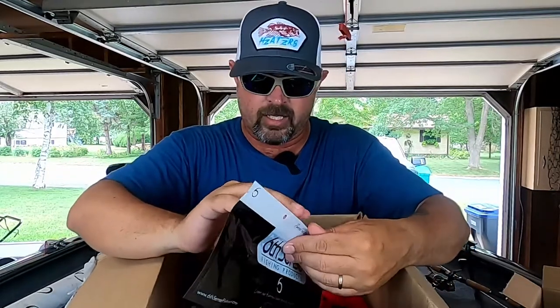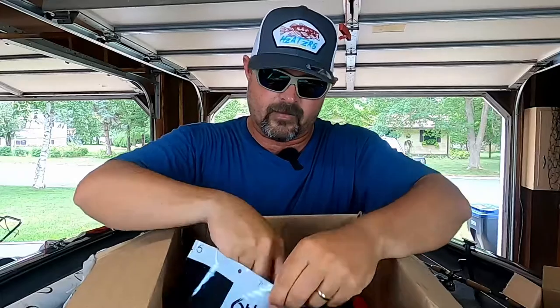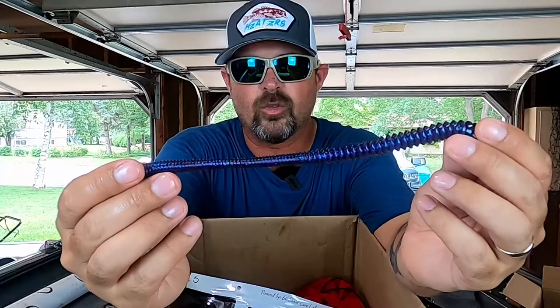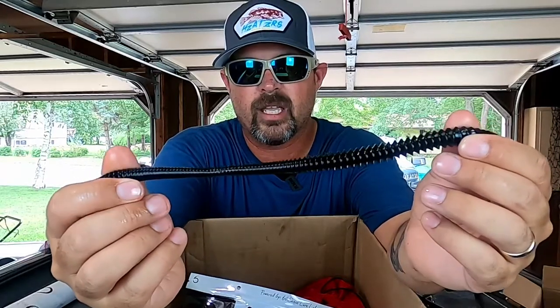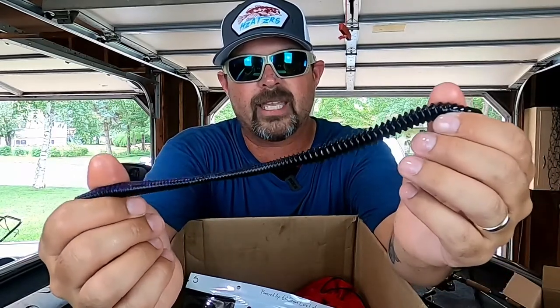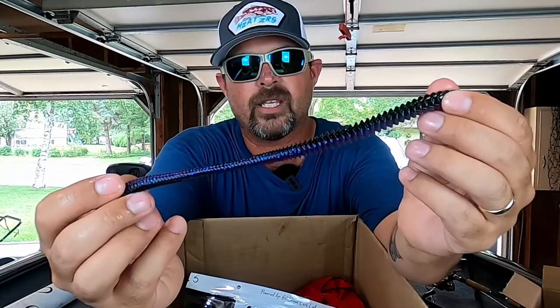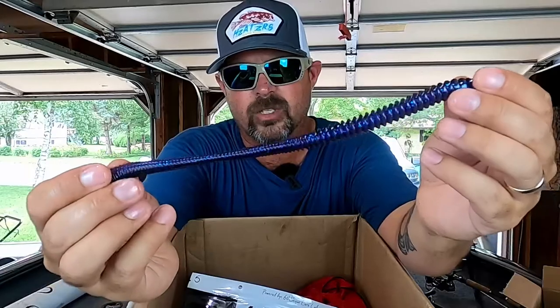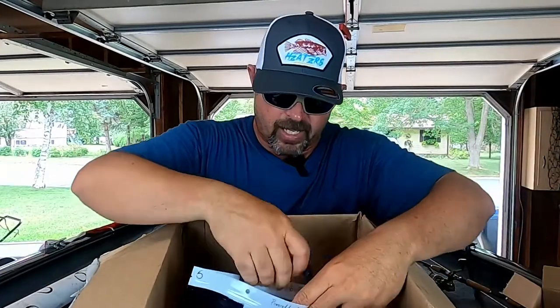Ooh — Dark Water Bug. I think the Dark Water Bug is close to the June Bug; it just has a little bit more black in it, not so much red flake but a lot more blue and black flake. Just a gorgeous looking bait.